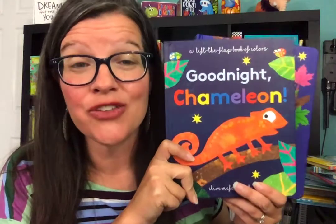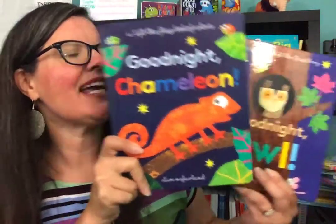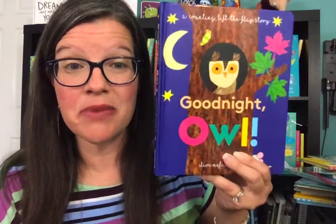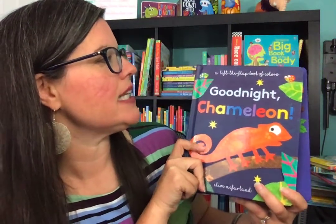I'm so excited to share with you another new title and one of my favorite series from Kay Miller and Us Form Books and More. We had previously, this came out last summer, Goodnight Al, and I'm so excited we have another one in the series: Goodnight Chameleon.